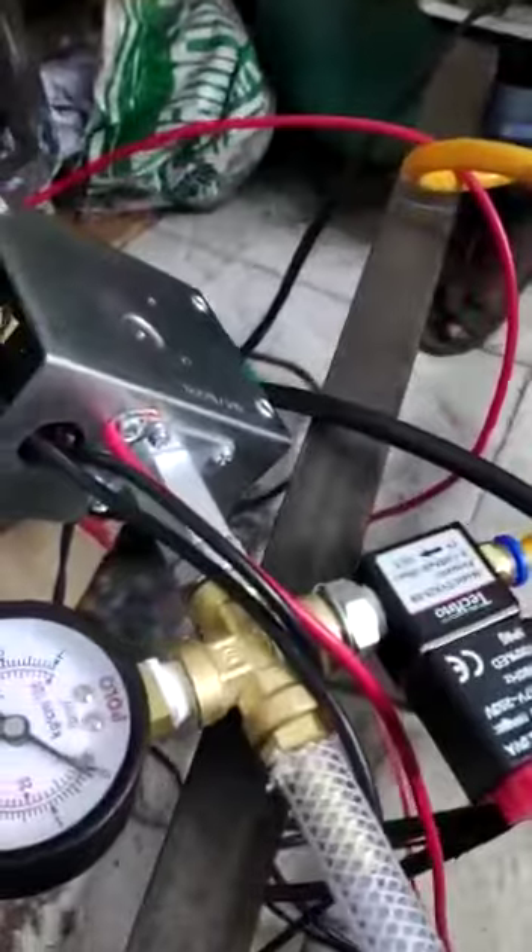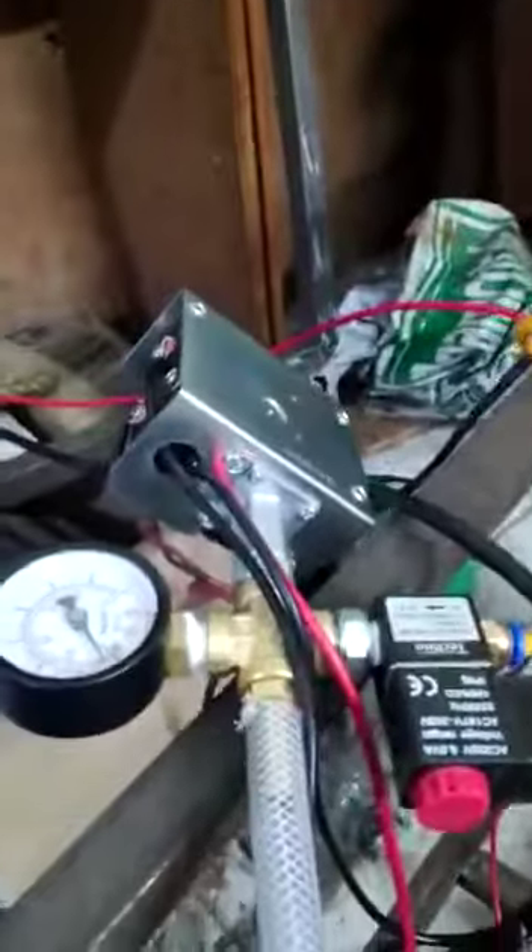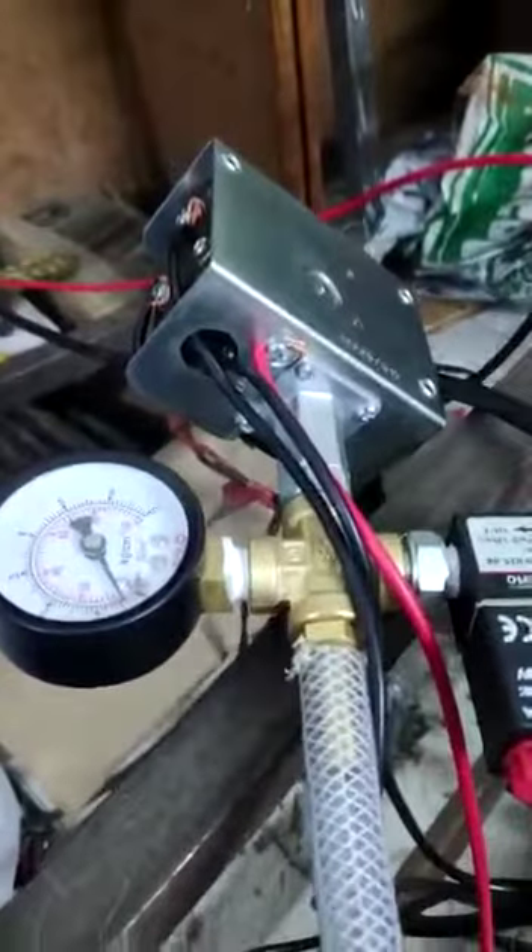When the compressor is turned on, you can see the pressure gauge — the pressure has been increasing continuously. The pressure can be increased here.